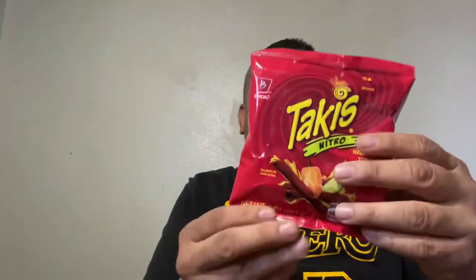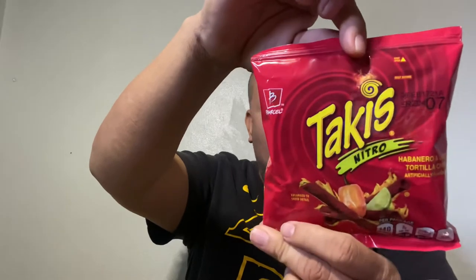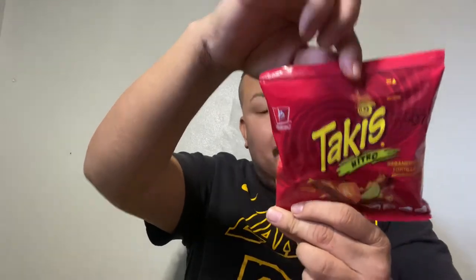This is the Nitro red bag — it's red for a reason, it's probably spicy. If this is your favorite bag, please comment below. I just noticed that this is distributed by a company in Mexico called Bimbo. Let's see if it's really habanero. Oh, look at the color — look at the detail of these chips, look at how red they are.